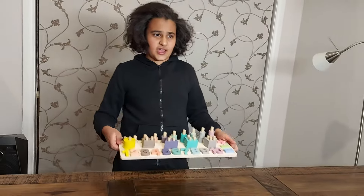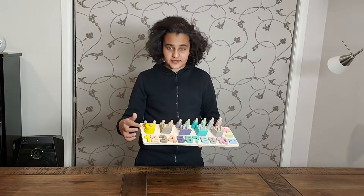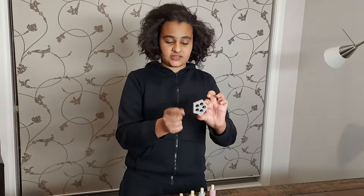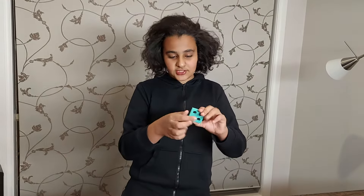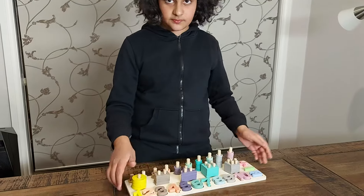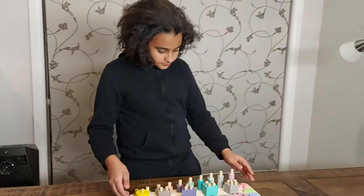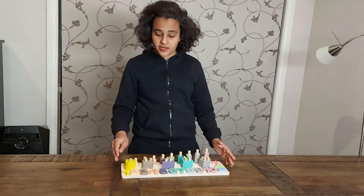We have these ring-shaped pieces here as well, which you can use for maths, or you can show them that this has five holes so it represents the number five. You can tell them this is a pentagon because it has five sides, and that this is a square and squares have four sides. You can also see a triangle and teach them all the shapes. This rectangle has two holes so they can learn to count what these represent — one, two.